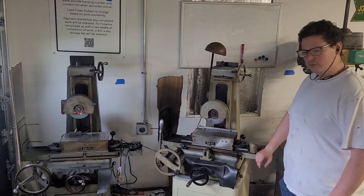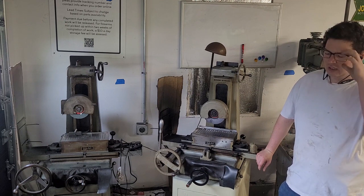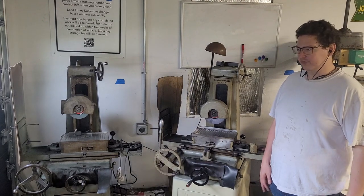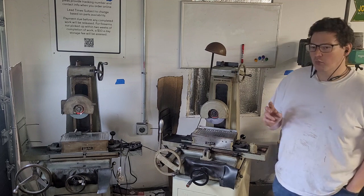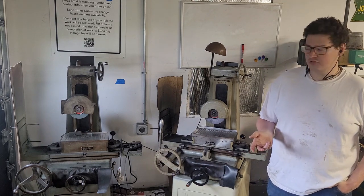Now do you need that most of the time? Absolutely not. But there are really two reasons to grind instead of mill: one, it's too hard to mill; the other is you need accuracy that can't realistically be achieved on a milling machine. That said, more modern CNC machines can get parts repeatably to within a half thousandths of an inch, and on a really good day within a ten thousandths of an inch.